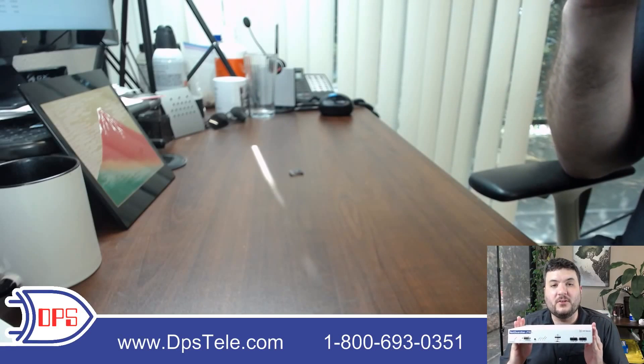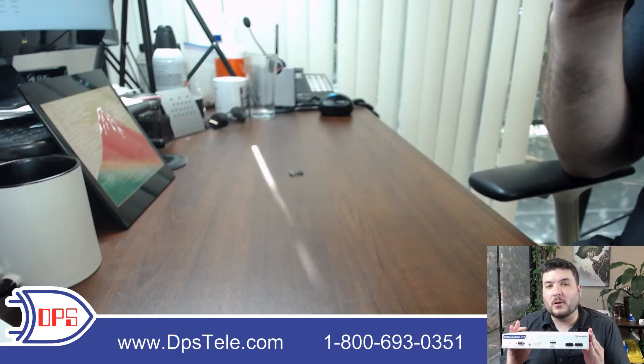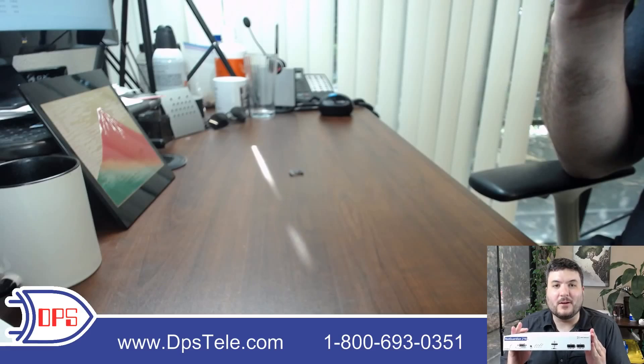I'm here today with the NetGuardian 216 G3. This is a compact RTU that you can put out at a remote site to get SNMP monitoring, or login via the web interface and check the levels of different sensors and alarms.